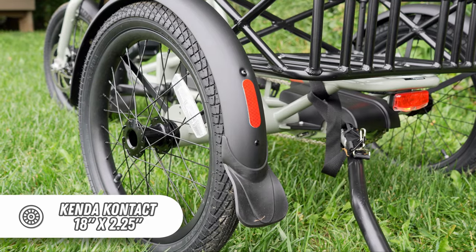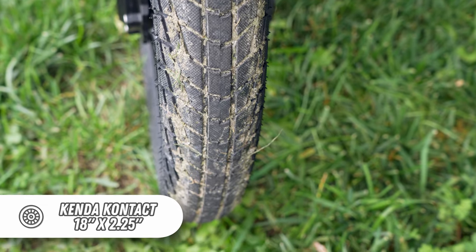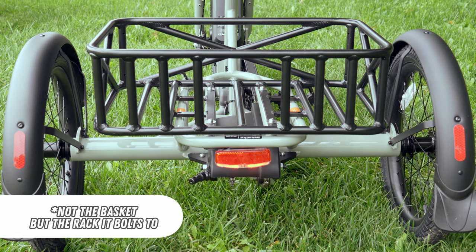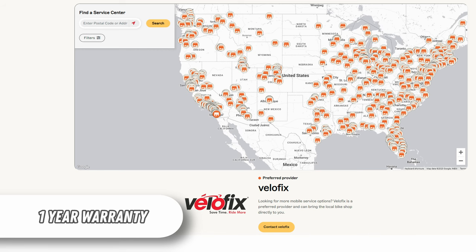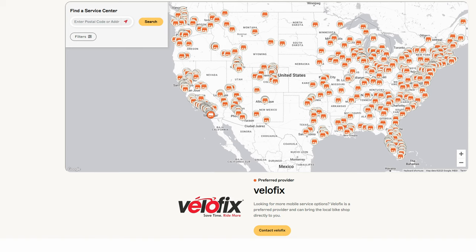The tires are Kenda contact with a puncture-resistant liner and measure 18 inches in diameter and 2.25 inches wide. The integrated headlight, tail light, full-coverage fenders, bell, and rear integrated rack are included on every trike. Rad offers an incredible variety of accessories to outfit the trike just the way you'd like — anything from mirrors and water bottles to trailers and locking storage, extra batteries, and even pet carriers, for a one-stop online shopping experience. Rad Power Bikes offers a one-year warranty period and has a large dealer network for service needs in most states. They also have a nationwide partnership with Velofix for mobile service.